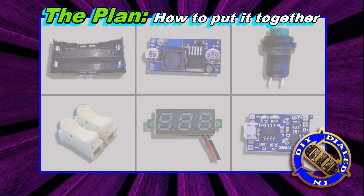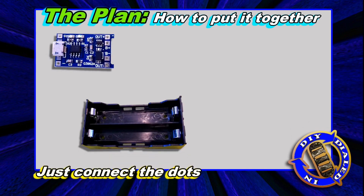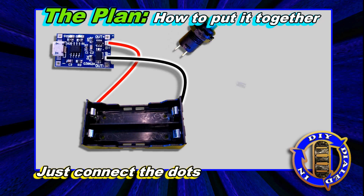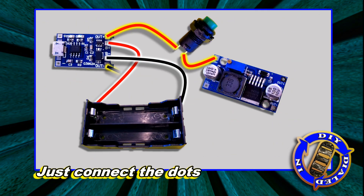So for the rest of this video I want to show you how this is all going to get put together, then show you how I actually make it, and share with you some other projects that you might be interested in using these parts or a couple of other parts that are similar to them.